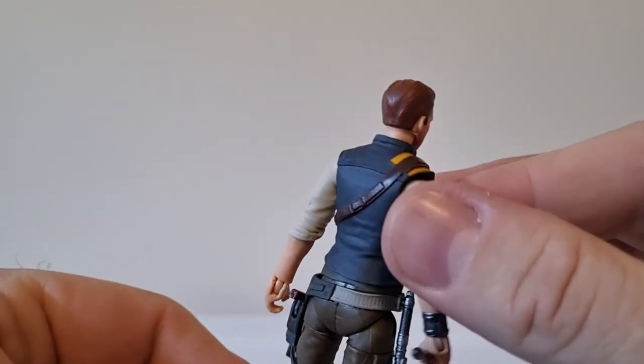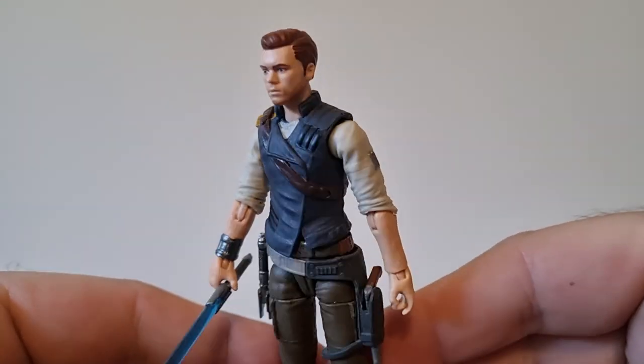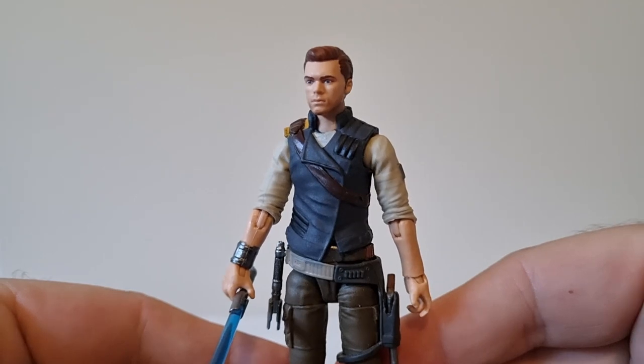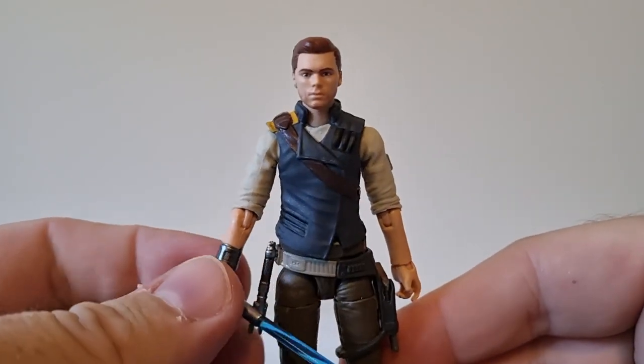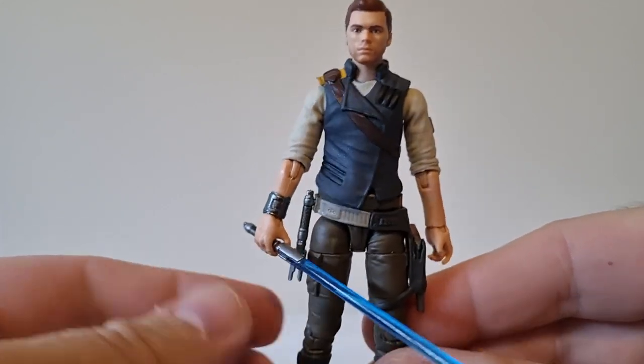I do have the game pre-ordered. I haven't got a PlayStation 5 yet, but that will come in the next few weeks. I've got to make sure I've got it before the game comes out — I've got about five or six weeks, so that's not a problem at all.